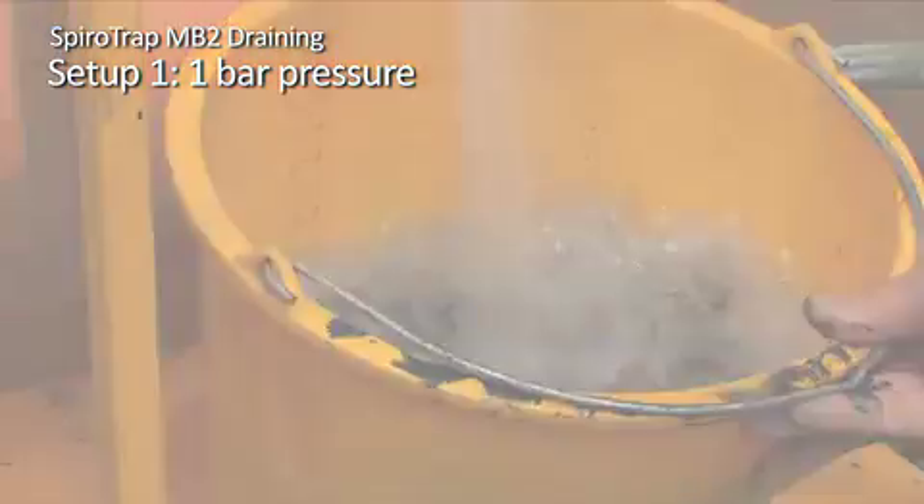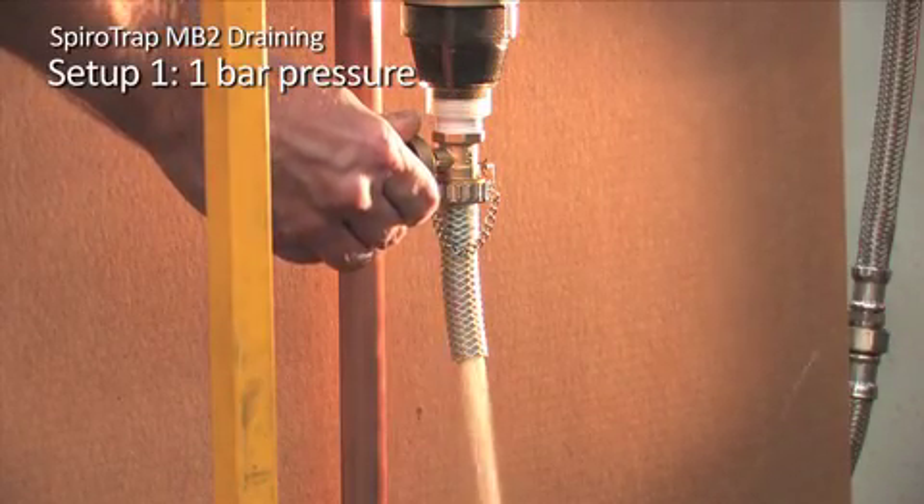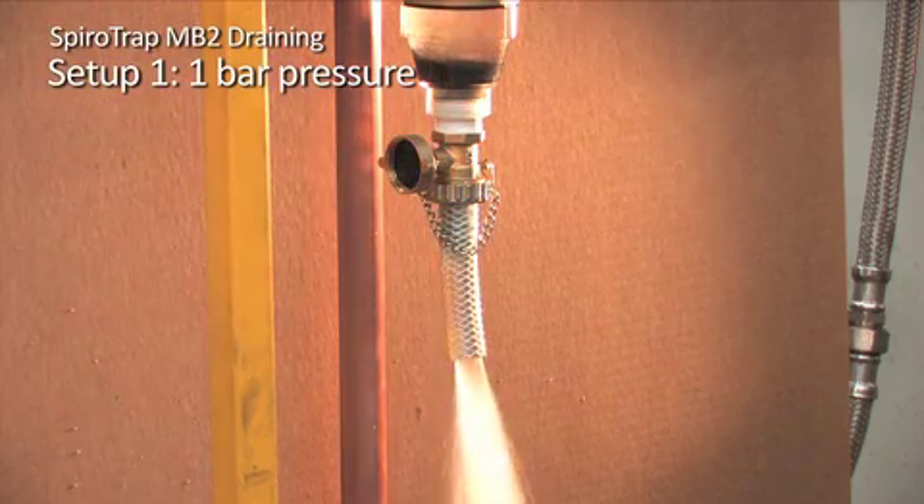Let's watch again, this time in slow motion. This explains how the drainage stage can be unclear with regards to the amount of dirt removal achieved by the SpiroTrap MB2.